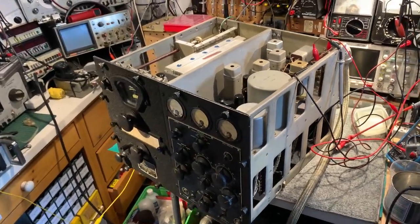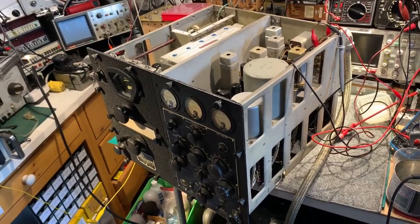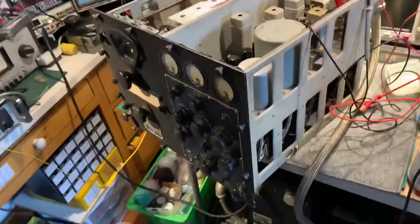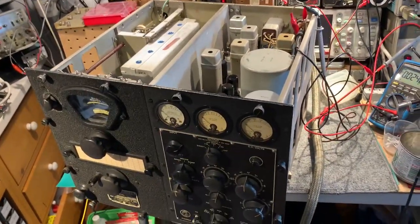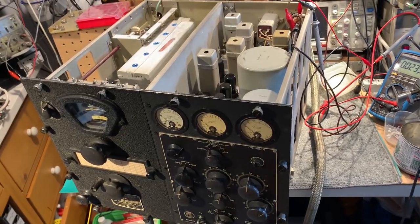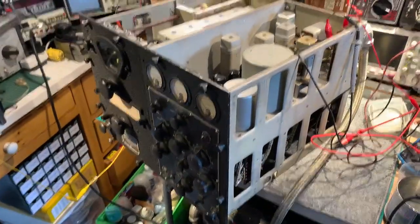On the bench is an RCA RBB1 receiver from the 1940s. It's a US Navy model. Very, very bulky receiver. It's not quite as heavy as it looks, but it's quite bulky because it's sort of a cube shape. Difficult to manhandle on a small bench like this.